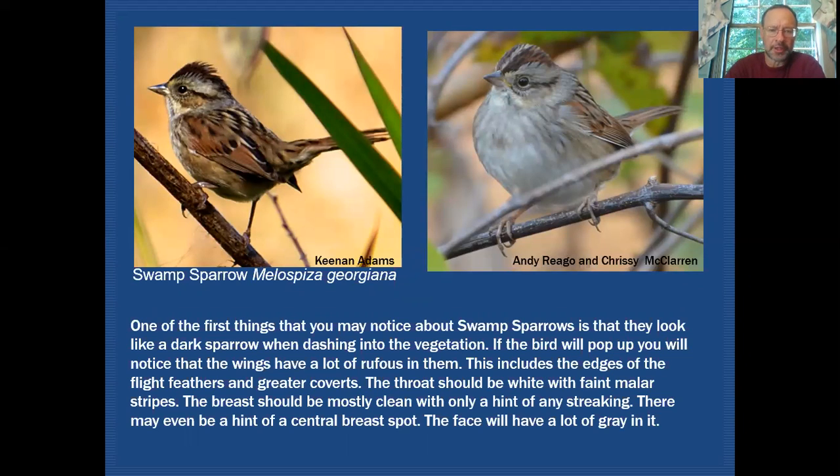Looking at some characteristic features of swamp sparrow: at first glance when you see this bird flushing, it seems to look very dark compared to other sparrows, which itself can be a clue. When it pops up you'll see rufous in the wing — quite a bit of rufous in the coverts and in the edges of the tertials, secondaries, and primaries — making the whole wing look very rufousy.